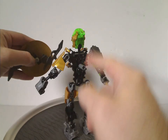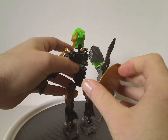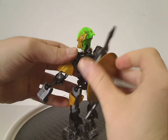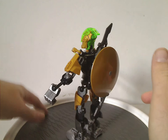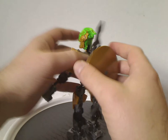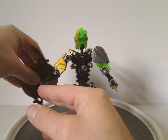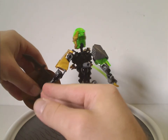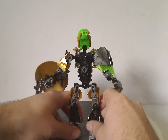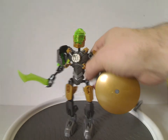On the back, the protection on the back is completely gone, but he can store his shield piece there. That is about it with Raka.